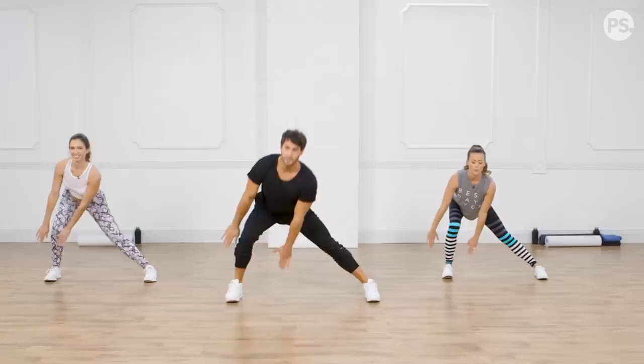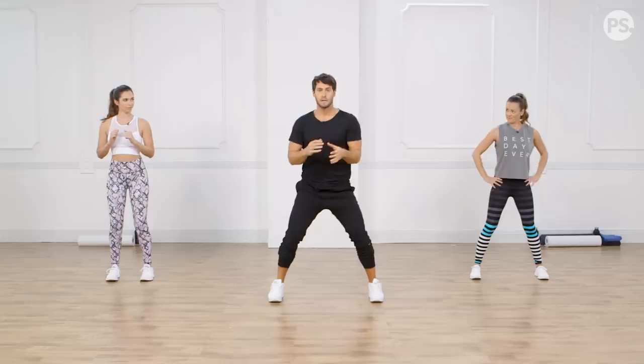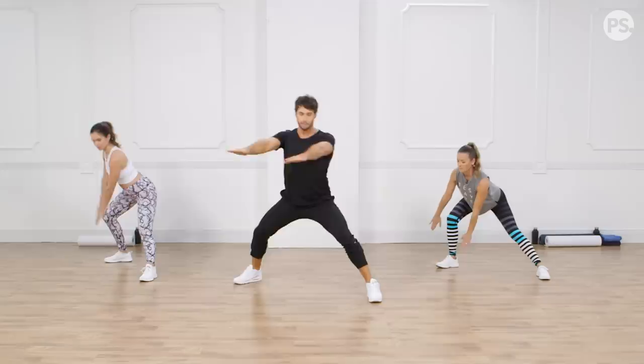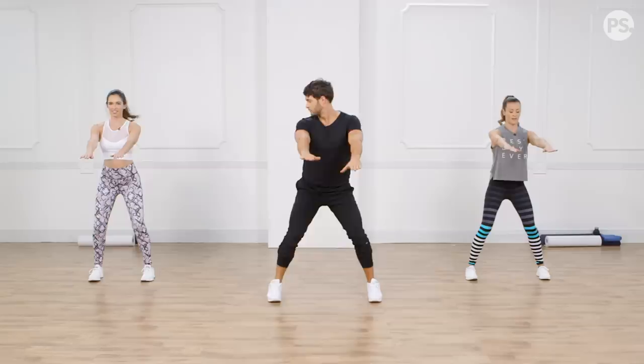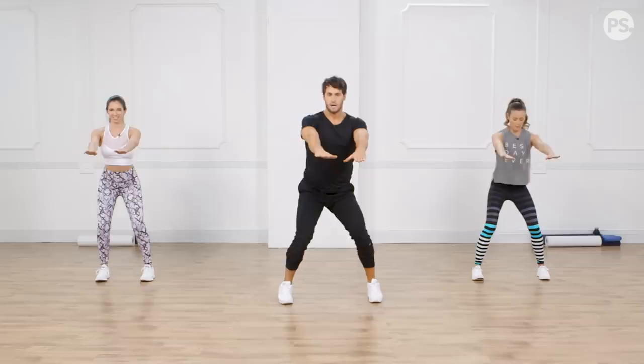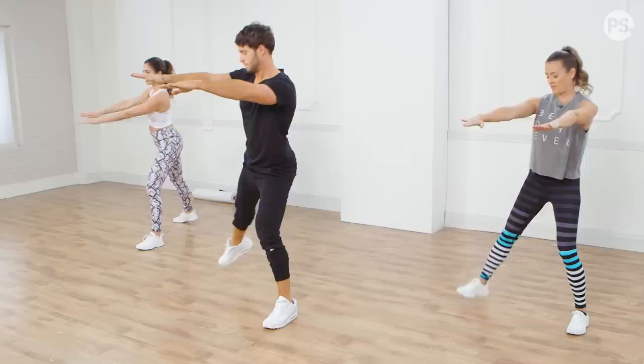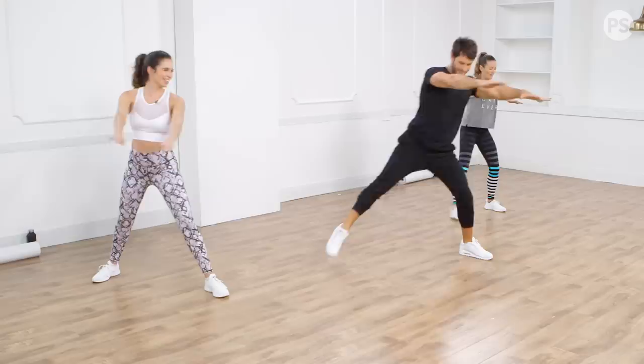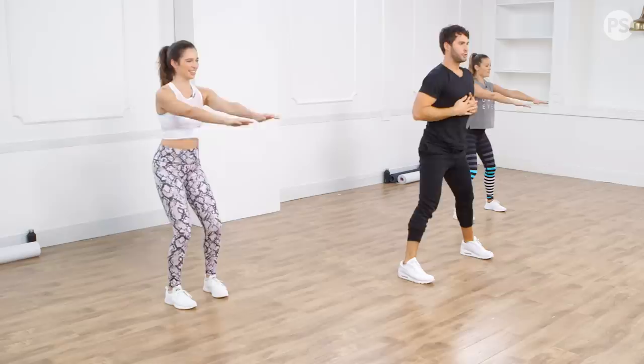We're going to intensify it by adding a little rotation — the diagonal step and reach. Big step open on a 45-degree angle, leg straightens, reach, knee back, come up, and bring it here. Now we're adducting the hip and also rotating it. Drive that back knee back so the butt's fully engaged. It looks easy but it's difficult to really engage everything.